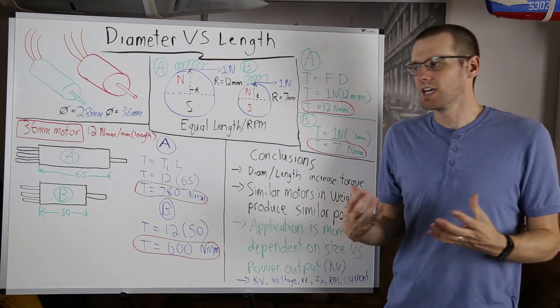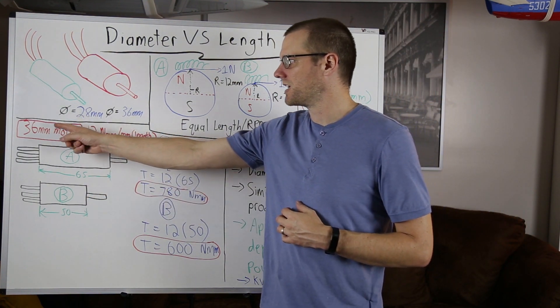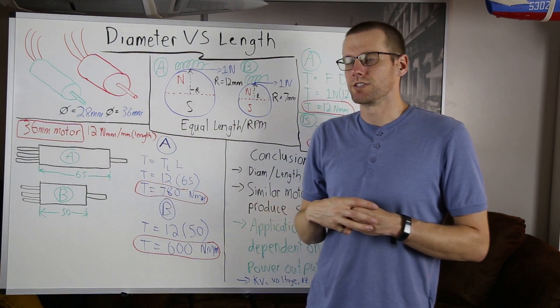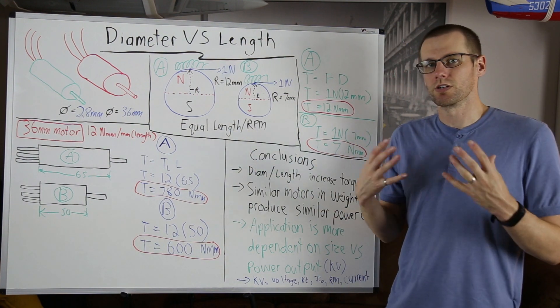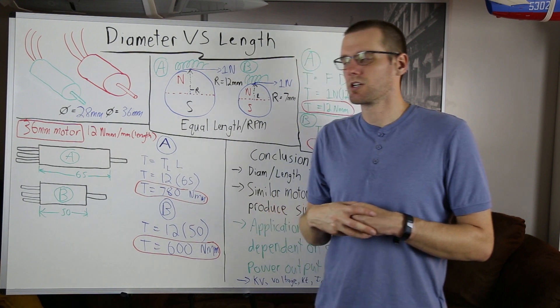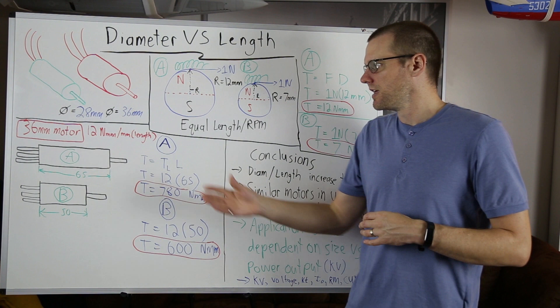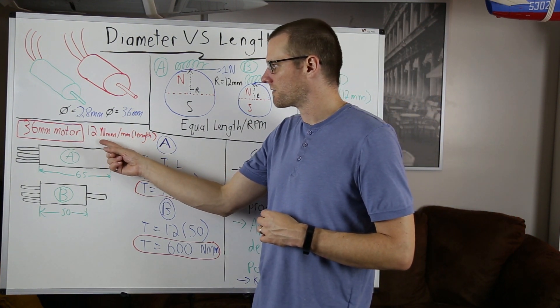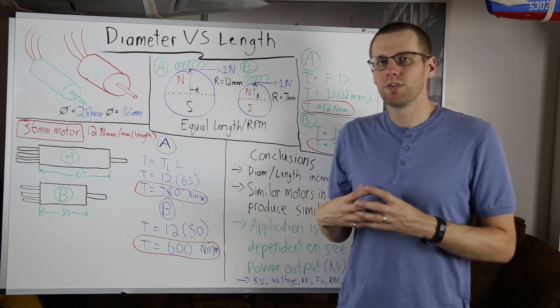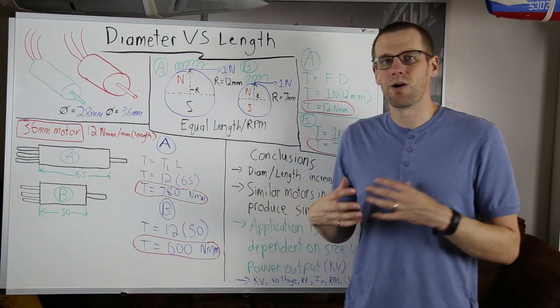Now, what if we look at an example where the motor varies in length and we keep the diameter constant — the inverse of what we just looked at. What we need first is to know how much torque we produce per millimeter of length. This is going to be based on 12 newton millimeters per every millimeter of length that we add.